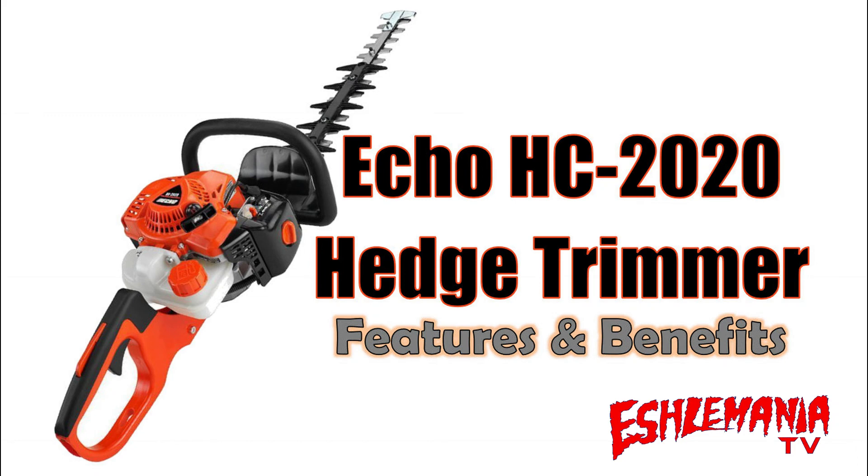The new ECHO HC-2020 hedge trimmer is set to replace the ECHO HC-152 in the current ECHO lineup. So we're going to take the time here to show you some of the features and benefits of the new ECHO HC-2020 hedge trimmer,